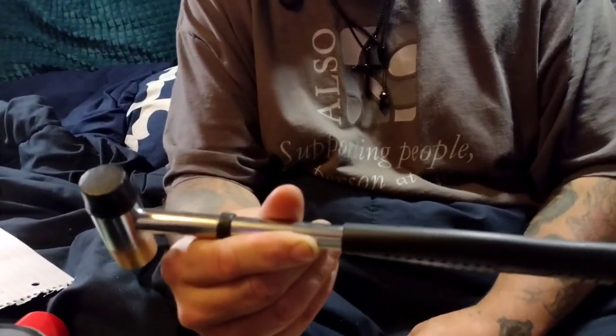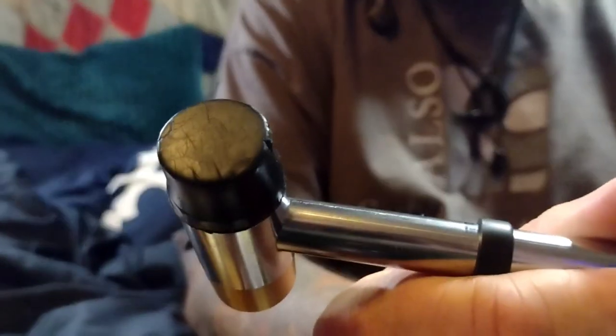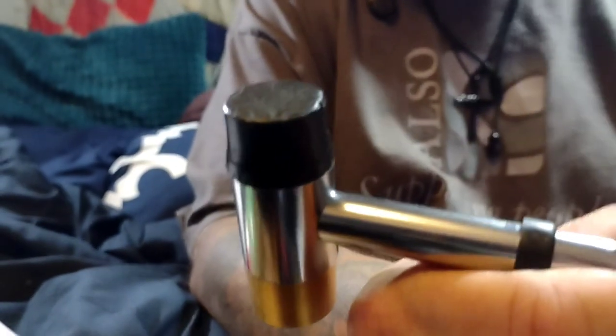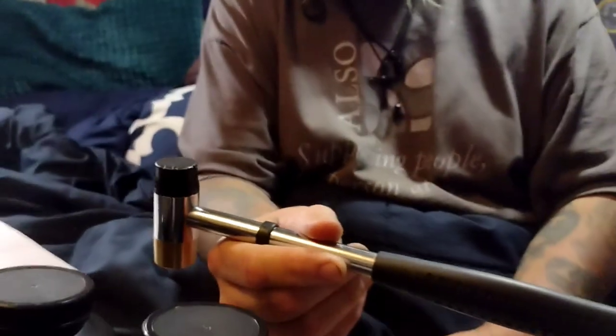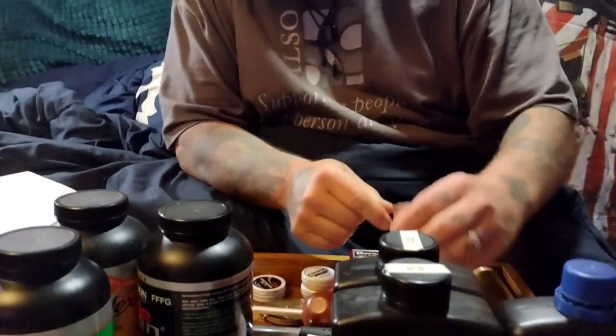You're also going to want to get a gunsmith-style hammer. The Colt-style percussion revolvers have a wedge, and a lot of rifles have a wedge too, that you want to tap out to take the barrel off for cleaning.